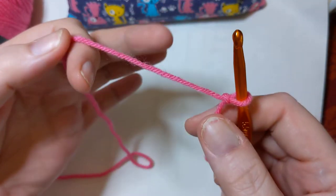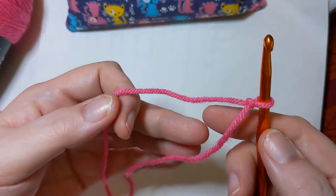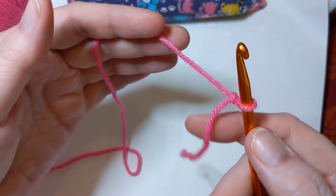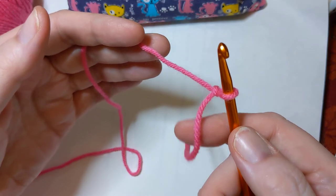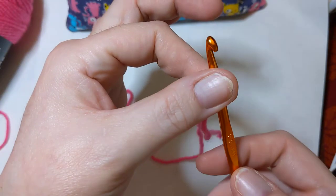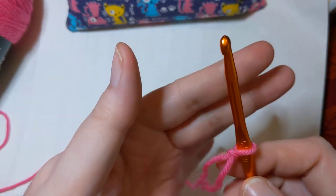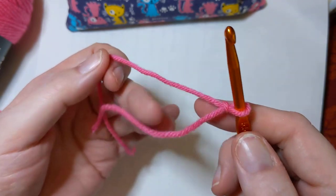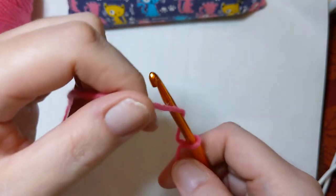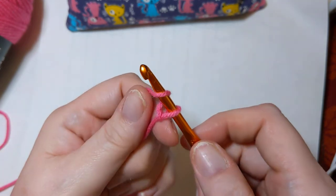Now once you have your slip knot formed, some other terminology that might be interesting to you: this is your tail — it's the end that flops around when you're done crocheting unless you weave it in. There's your tail, there's your working yarn, and here is your hook. This is the shaft of your crochet hook. Another term: yarn over — that's all they're talking about when they say that. Just wrap that yarn around your hook, because it will lead to other wonderful things.